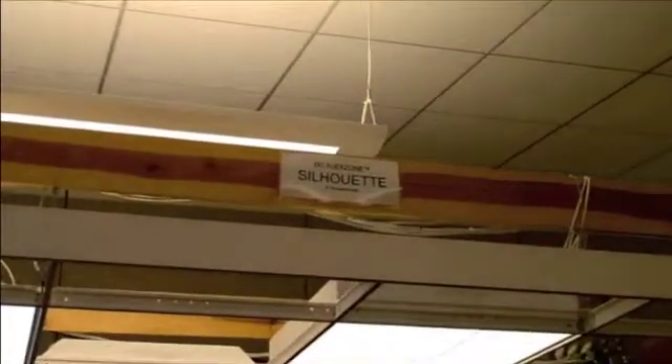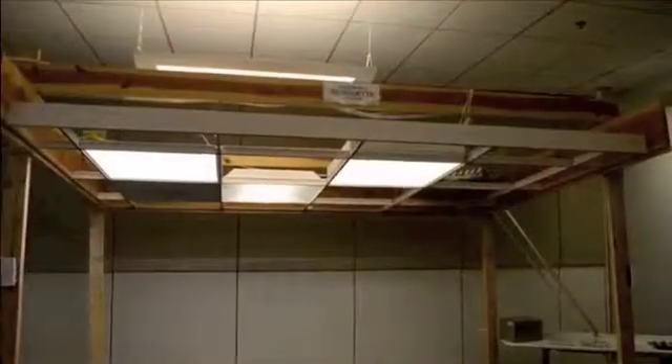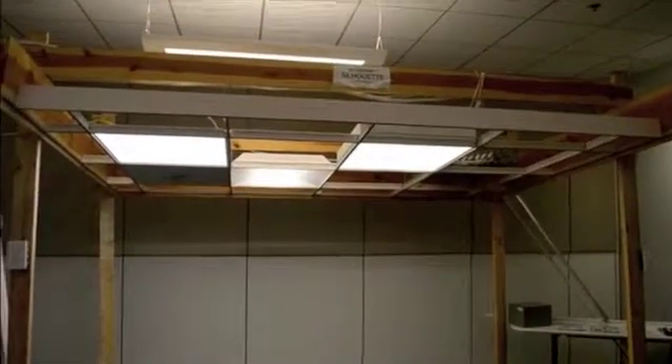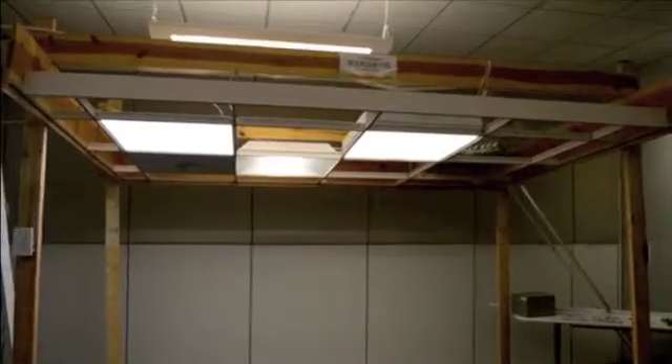The other showroom display features the DC flex zone silhouette grid. DC silhouette is actually the installed powered suspension system above the display as well. In the silhouette display, the DC mains are running perpendicular to your current view, and they then terminate into axiom.